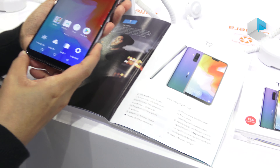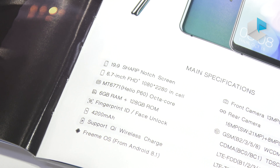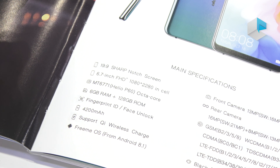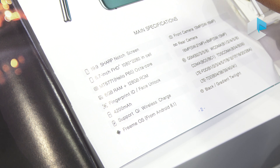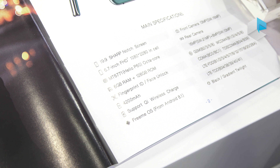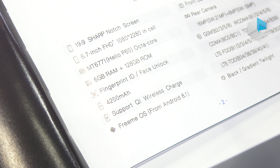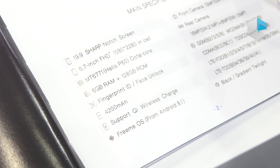Now let's look at the specs of this smartphone. The T2 comes with a 19:9 aspect ratio using a sharp notch screen, with a 6.7-inch Full HD+ in-cell display. The chipset is the MT6771 Helio P60 octa-core. Memory and storage is 6GB RAM and 128GB. This T2 supports fingerprint ID and also face unlock on the front camera. The battery is 4200 mAh.